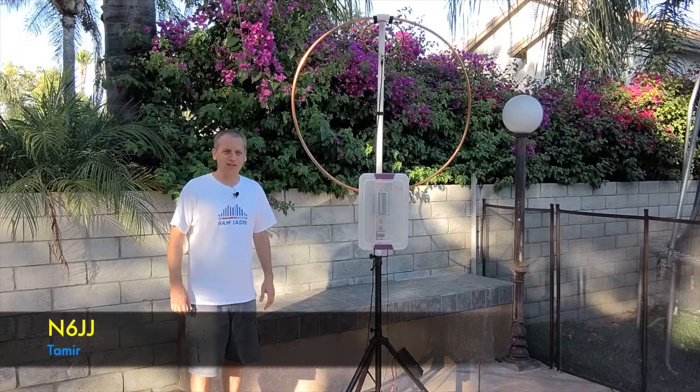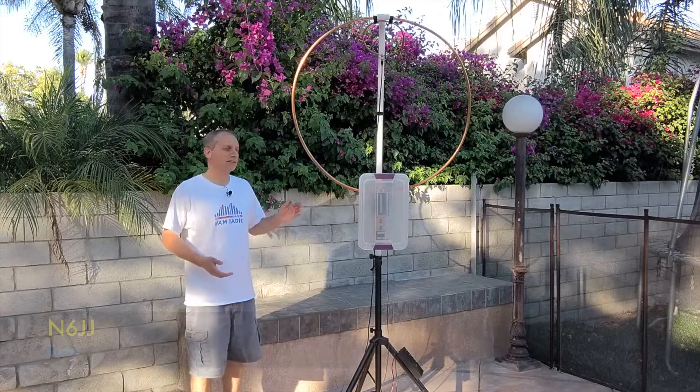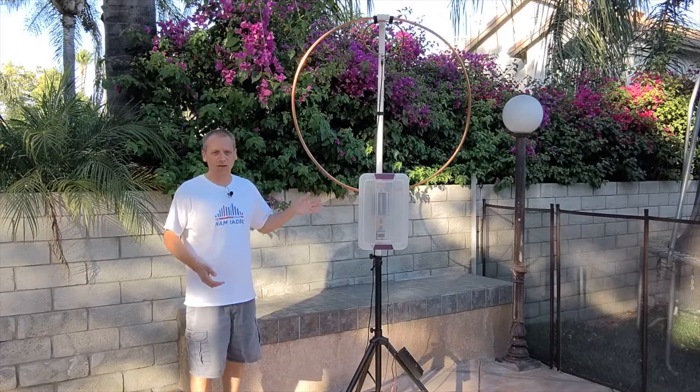Hi, I'm Tamir Enzig-JJ and welcome to the Reham Radio Channel. What's the idea behind the magnetic loop antenna and why are so many people interested about it?